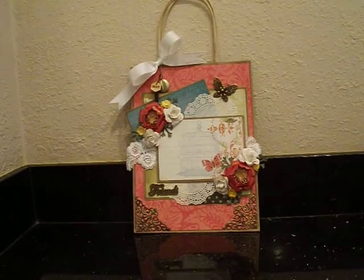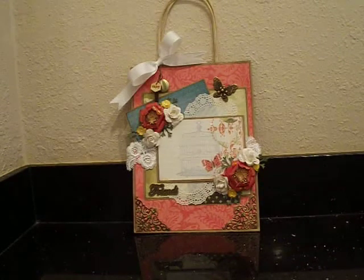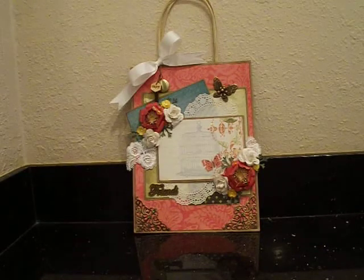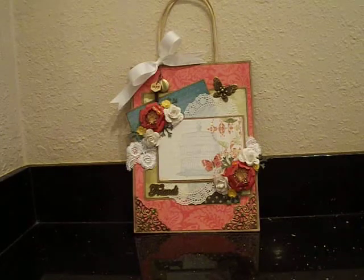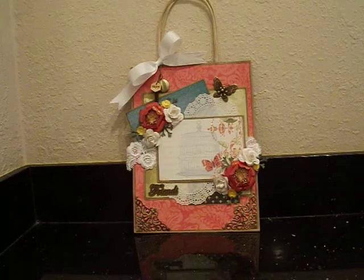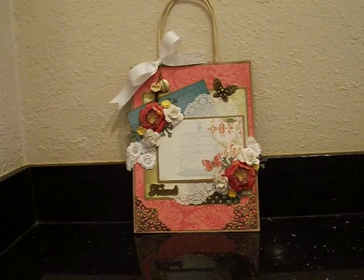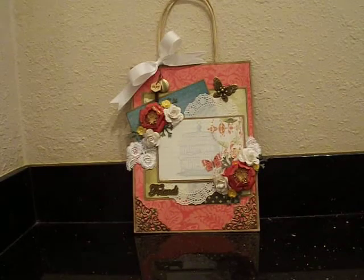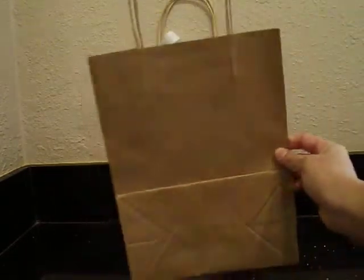Hey guys, I'm back with another project for Saw Crafters Shop on Zivit and this time I decided to create a little gift bag. It looks like this, see?